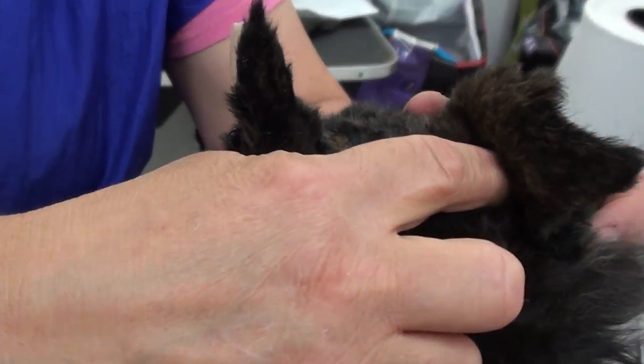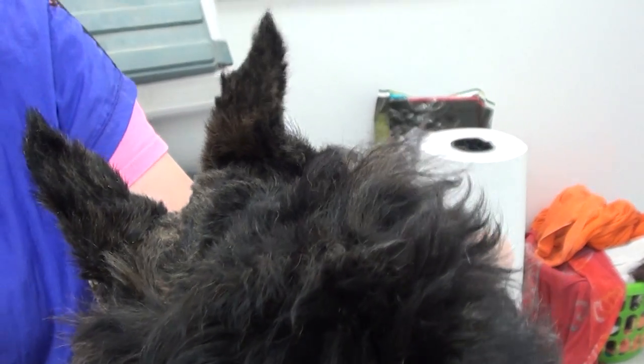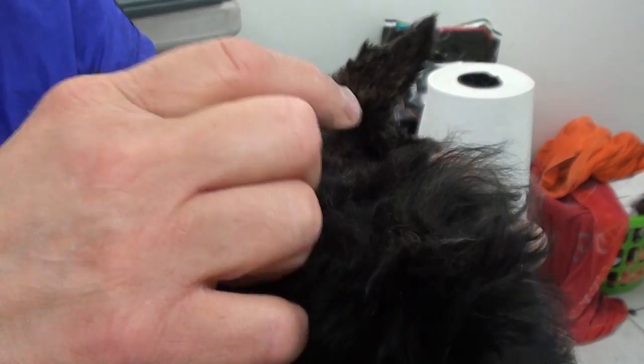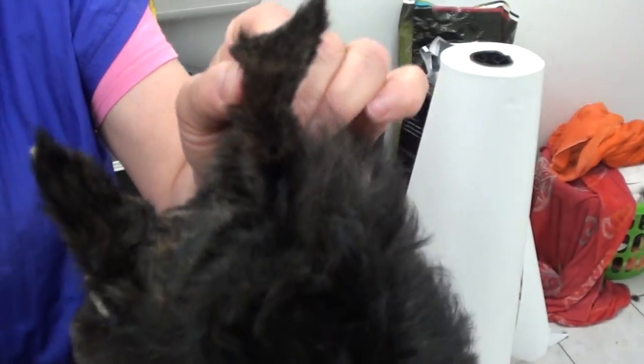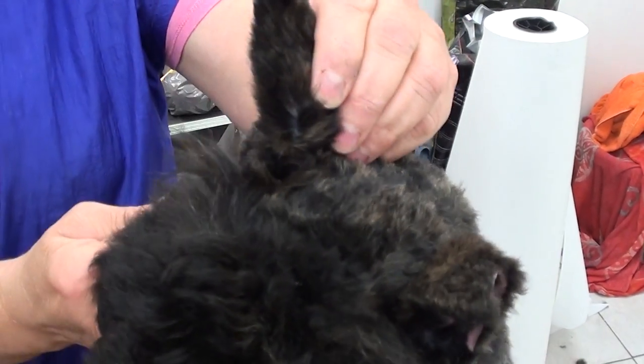This puppy has a kink in the ear. Some people think the puppy's ears are up, but they're not — there's a sinker or kink in the ear. You want that sinker up high, which is why you have to pull the ear up.